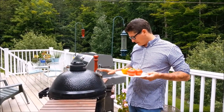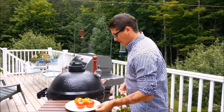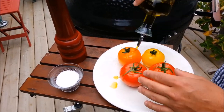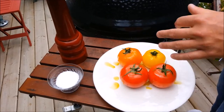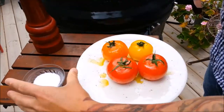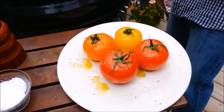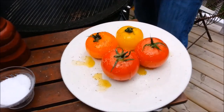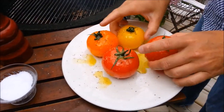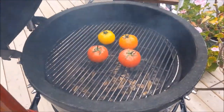I have my egg smoker here at about 300 degrees. I've just added my apple wood chips, now it's time to smoke them. Season your tomatoes — we're going to add a little bit of extra virgin olive oil, cracked black pepper, and some coarse salt. Now our smoker is going nice and good; we're going to place these right in the mill racks.